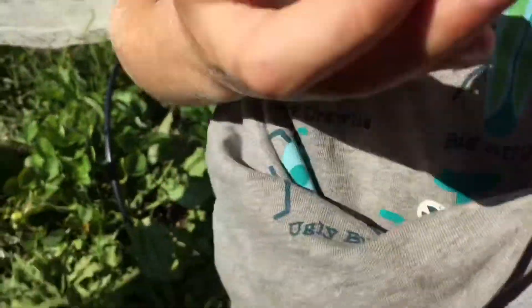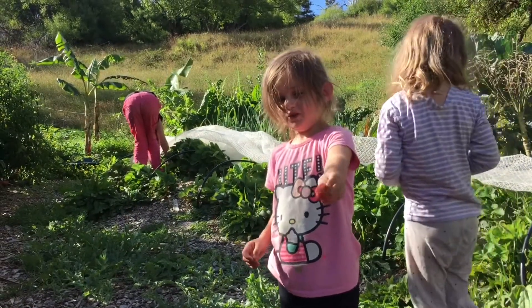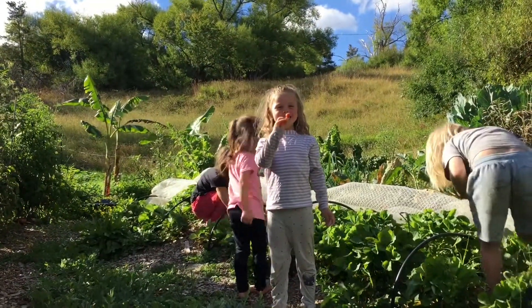Look at this one! Look at this one! I just love a little one! Yummy!